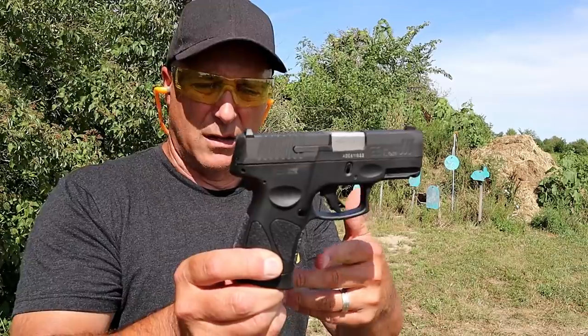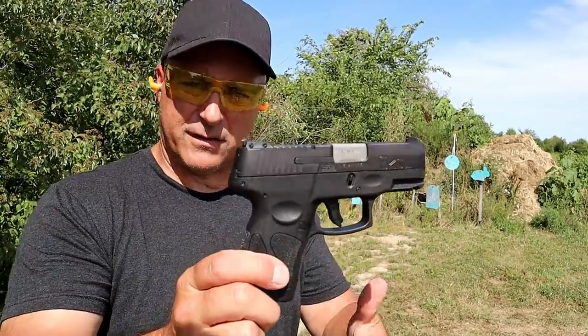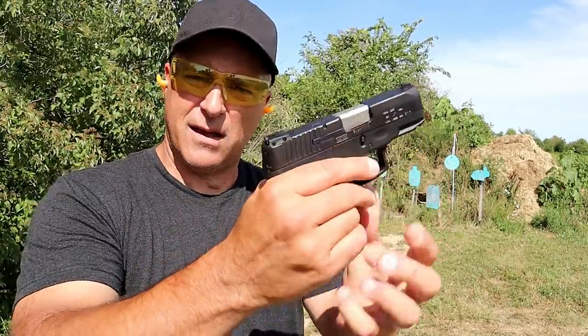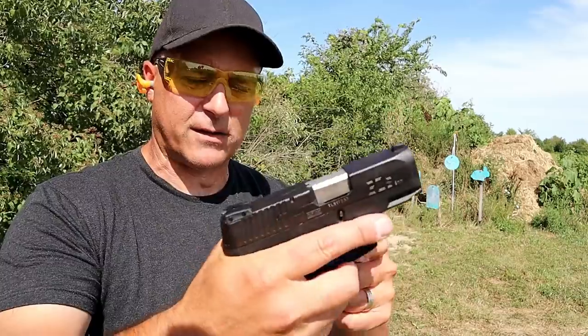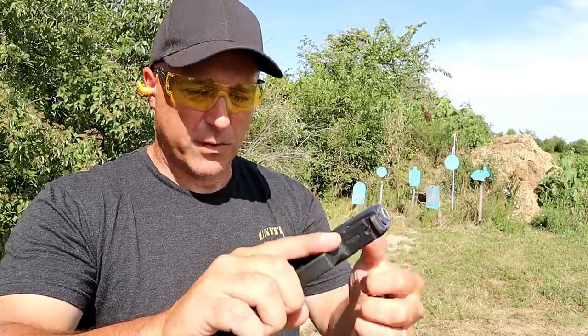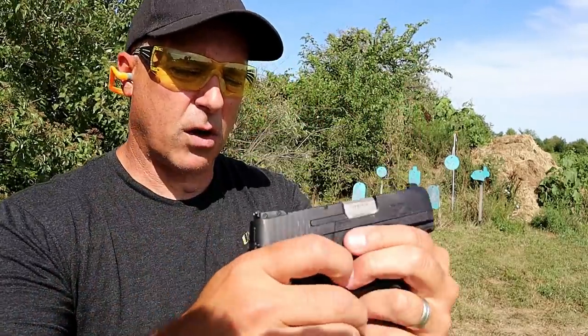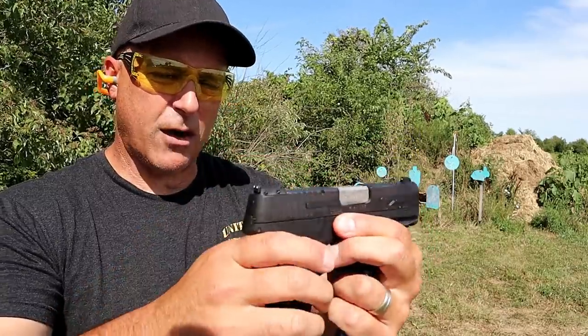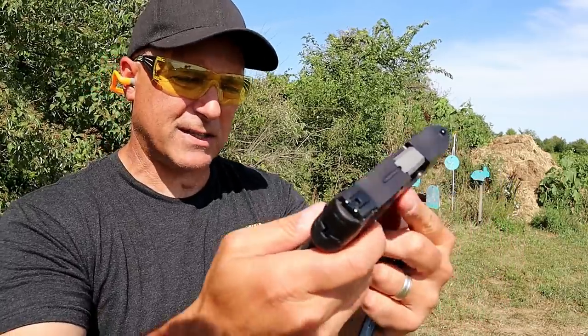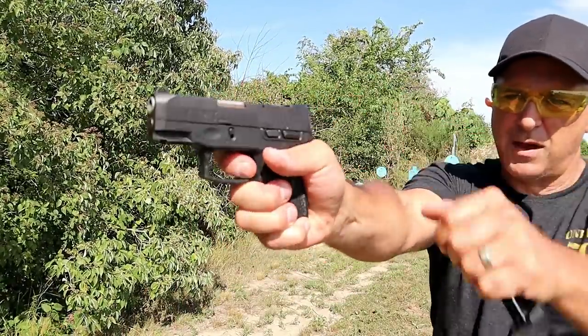It accepts steel case loads just fine. One of the Taurus handguns that has gotten overlooked is the G2S. This is a single-stack handgun that shares many of the same characteristics, except it holds seven rounds — good for those who live in states that restrict magazine capacity. Same 3.2 inch barrel. You can actually take the slide off, put it on the G2C, and it works fine. It does have the loaded chamber indicator bar, three-dot sights, and thumb safety in the same position.